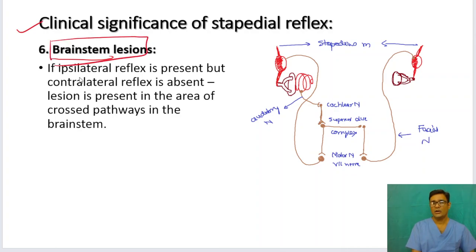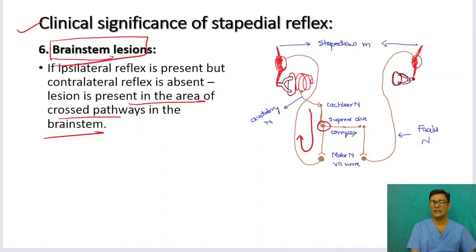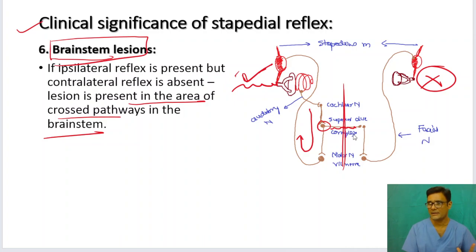Finally, brain stem lesions: if the ipsilateral reflex arc is working but the contralateral reflex arc is not working, it means the lesion is somewhere in the crossed interconnections in the brain stem — between the superior olivary nucleus of the right and left sides. You can suspect a brain stem lesion preventing information from being passed from one side to the other. So if the stapedius reflex is present ipsilaterally but absent contralaterally, there is a problem in the crossed pathways in the brain stem.